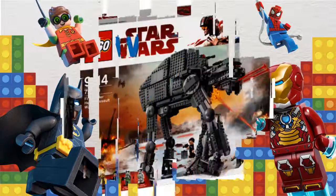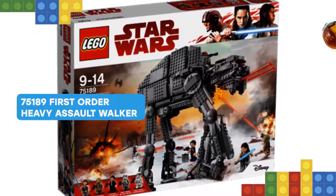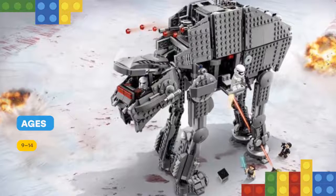Hi! I have something cool for you! Add a fearsome walker to your LEGO Star Wars First Order Army with a Heavy Assault Walker. This awesome model is based on the walker from the blockbuster Star Wars Episode 8 movie.